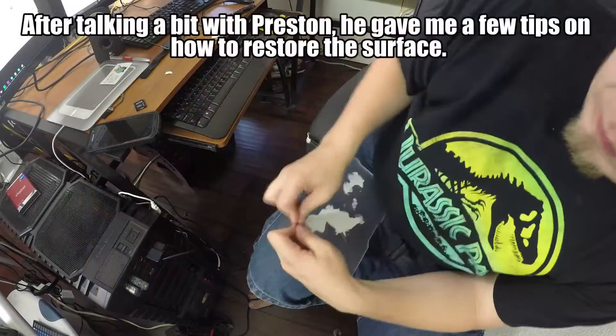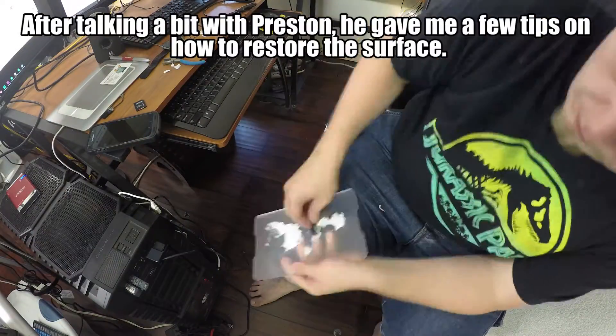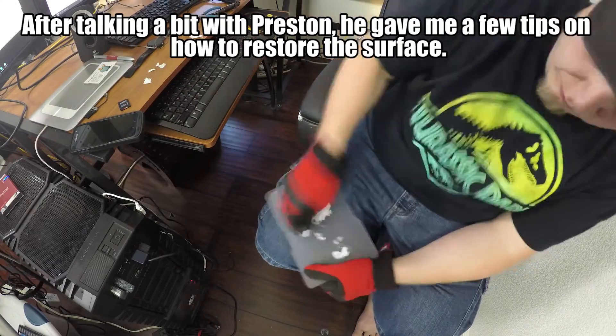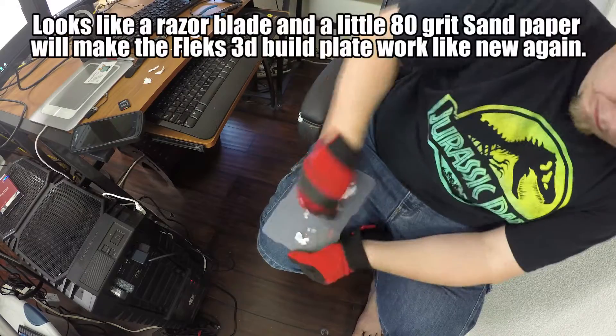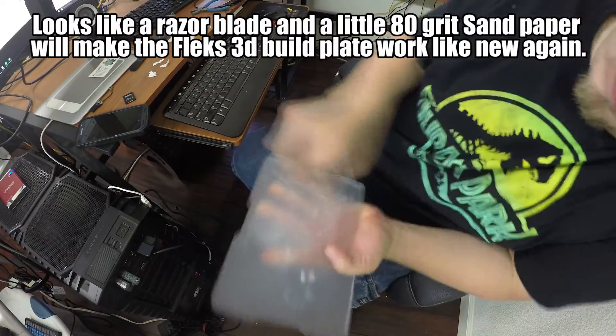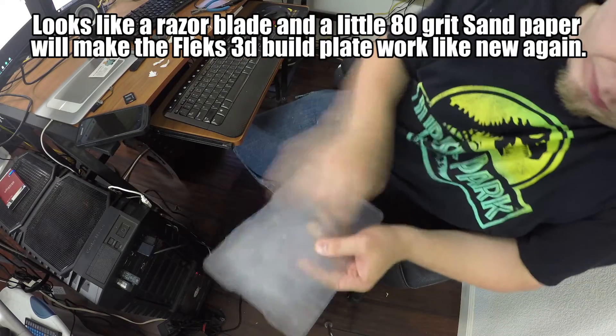Having said that, the surface overall is pretty awesome. If you want something that's going to give you clean prints that are easy to remove, this is definitely an awesome product. I would highly recommend it, especially for people that don't have heated build platforms and are having trouble getting things to stick — this is an amazing product for that.